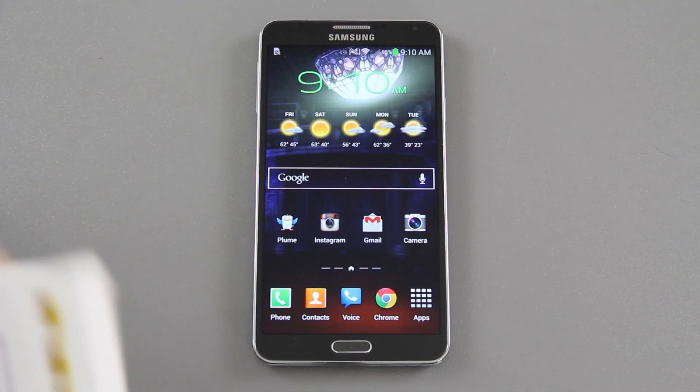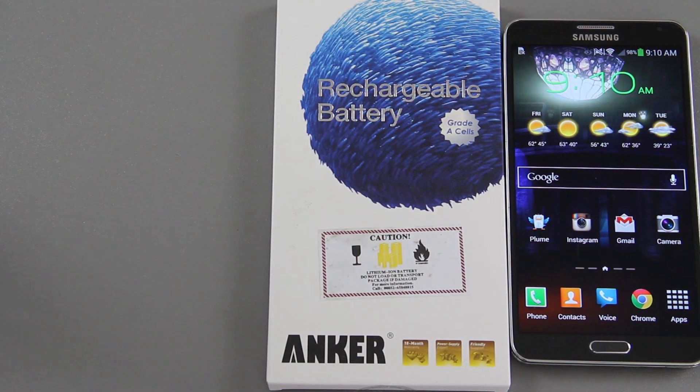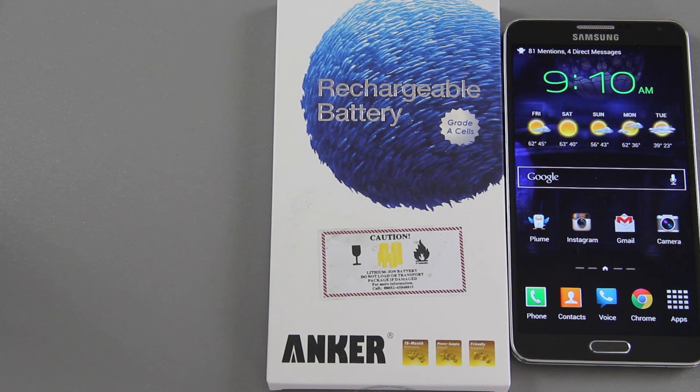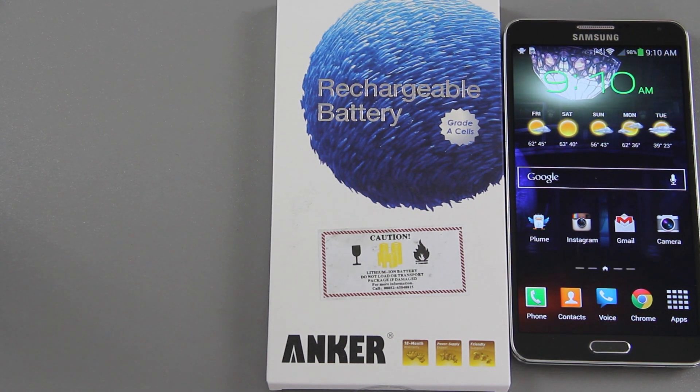We have our Galaxy Note 3 and we've got two products from Anker to review today. We've got a rechargeable battery — a 3200 milliamp hour battery, the same exact size that comes with the Note 3. The benefit is you have a second battery. If you get a separate charger, you can charge those batteries outside of your phone, so you won't have to worry about swapping and charging each battery inside the phone.